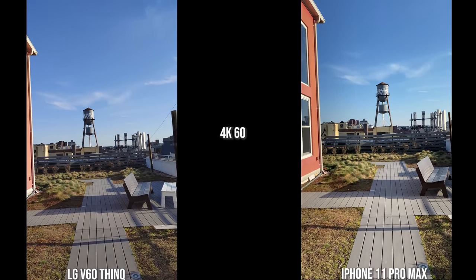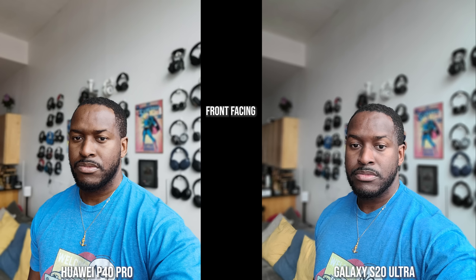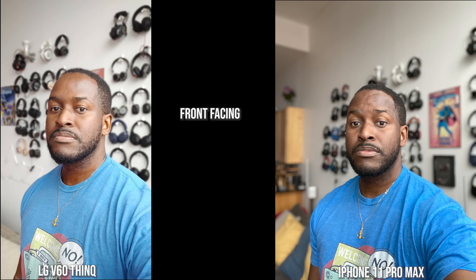Looking at shots from the front-facing camera, the Huawei P40 Pro and the S20 Ultra with its portrait mode do a really good job with edge detection and skin tone, though the Huawei looks like a more polished version of me. Shirt colors on the Galaxy are quite accurate. The LG's shirt color is off, my skin tone is more orangey, and there are some edge detection issues at the top of my head. The iPhone keeps shirt color correct and skin tone accurate, with edge detection pretty good all around.